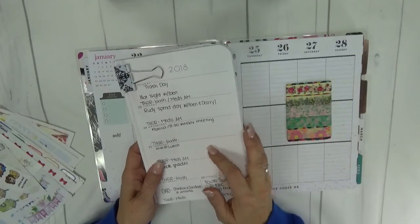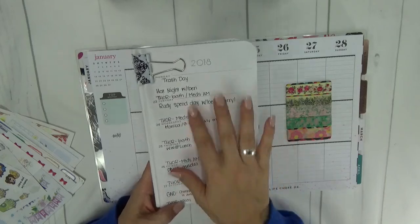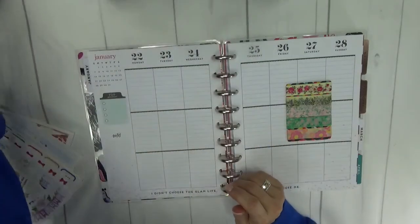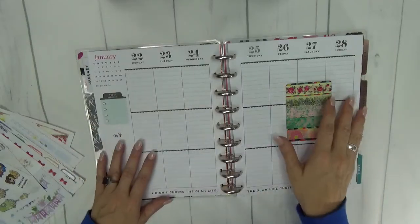Off to the side I also have my May Designs calendar — this is my 2018 and this is what I use for pre-planning. So I do have my notes for activities this week off to the side so that I can incorporate those as we go.